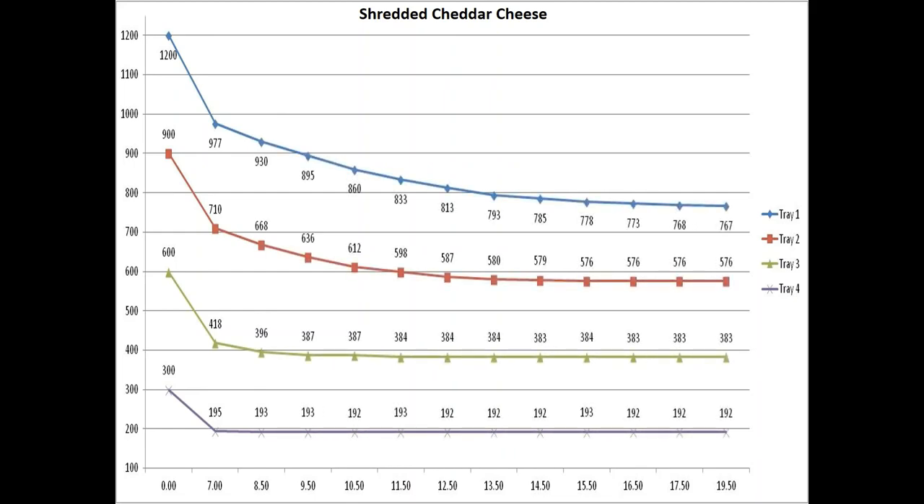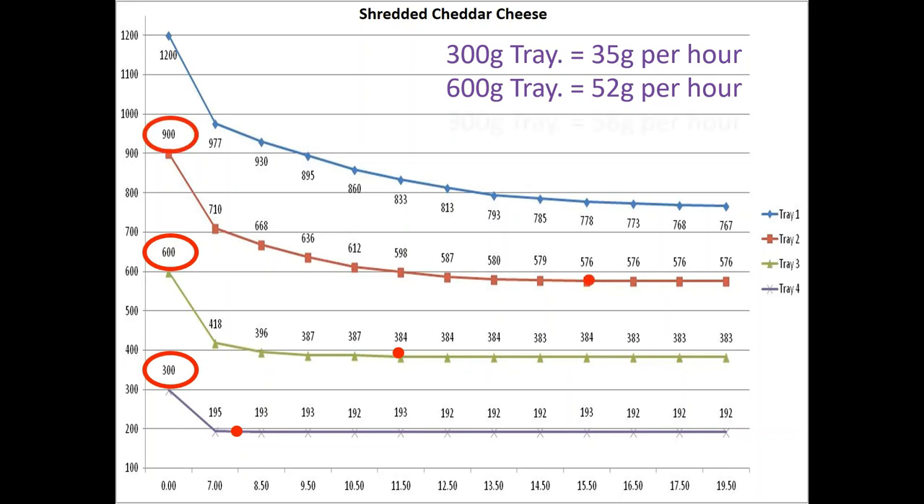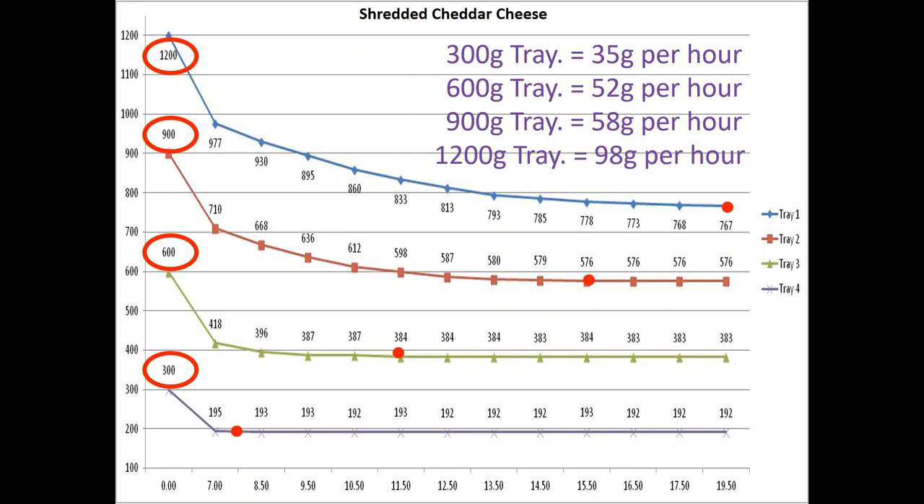This is my 'stack it deep and dry it cheap' project. I did three different foods: carrots, cheddar cheese, and sloppy joe mix. With the cheddar cheese, it worked out really well. I had 300 grams, 600 grams, 900 grams, and 1200 grams across four trays. The first tray took about 8 hours to totally dry, where the 1200-gram tray took 19 and a half hours. But even though it was longer, on the 300-gram tray I was only drying 35 grams per hour, while on the 1200-gram tray I was getting a whopping 98 grams per hour — a much bigger bang for my buck with more cheese in the tray.